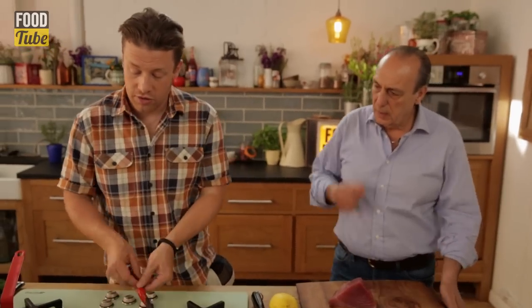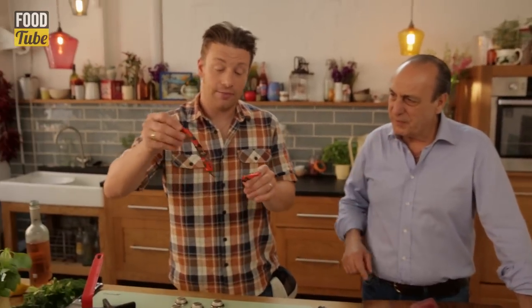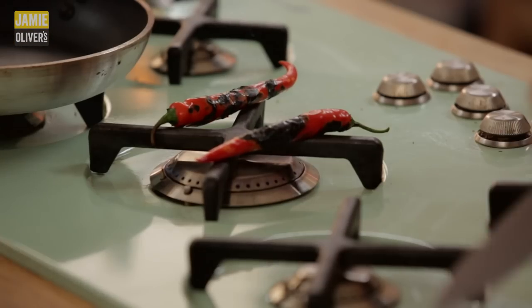I've got some chillies here — you know I love chillies. I'm just blacking them on the gas stove. You could also do this on a barbecue.